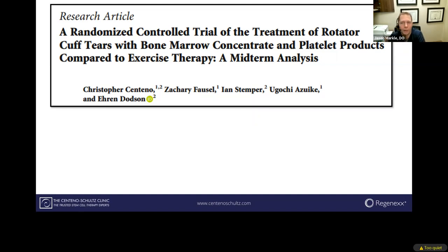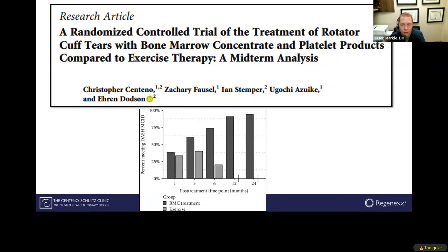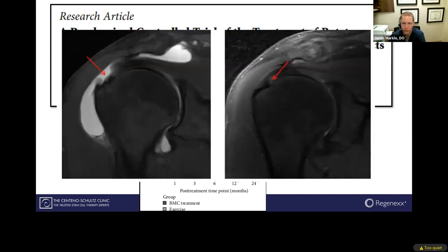So we put this to the test. We did a randomized controlled trial over the last seven years using a combination of bone marrow concentrate — which houses your stem cells — and platelet products with various growth factors to stimulate blood flow, and followed them long-term. Almost 89% of those patients got substantially better to the point where they didn't think about their shoulder, were able to live their life, and were very happy with the results.